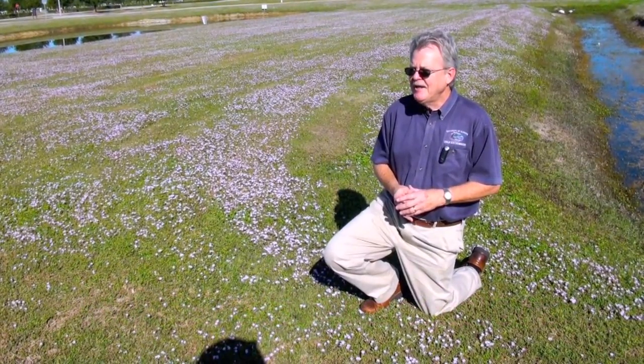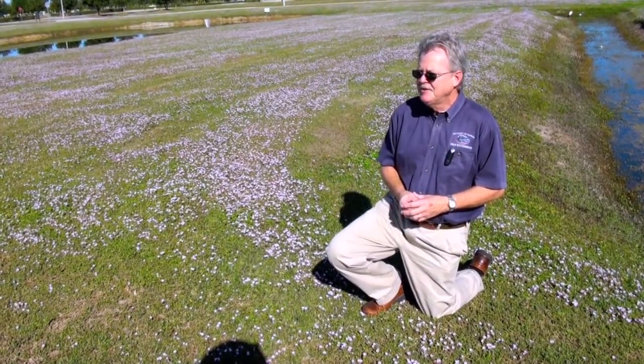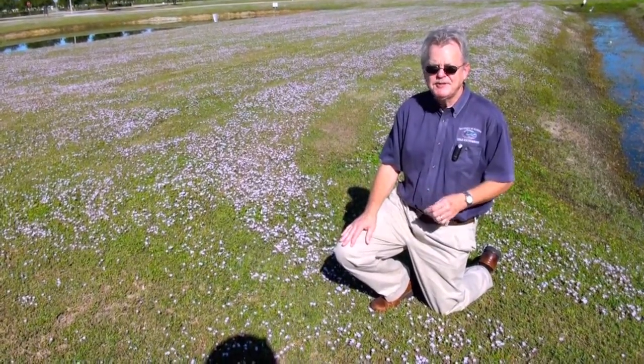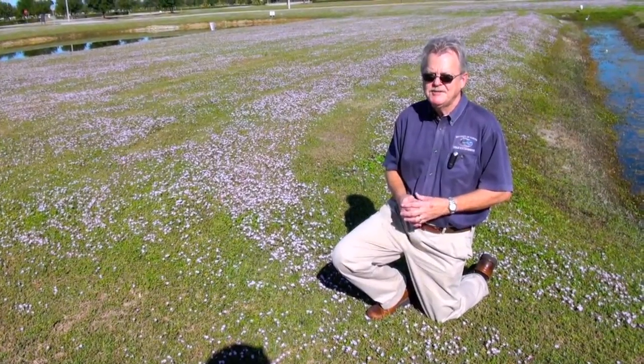We're looking at it as a plant that invades harsh, disturbed areas, and also areas where ground covers and lawns, such as St. Augustine grass, are thinned out. It thrives on very little water and doesn't need fertilizing.